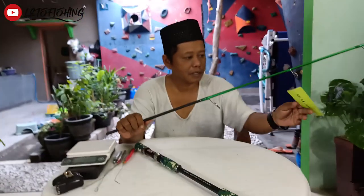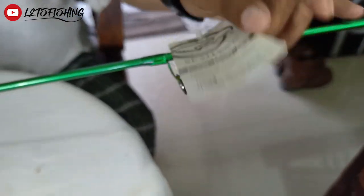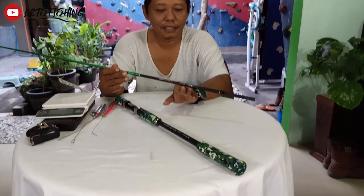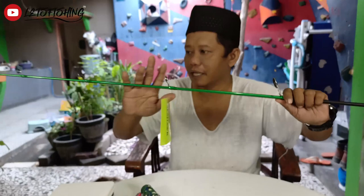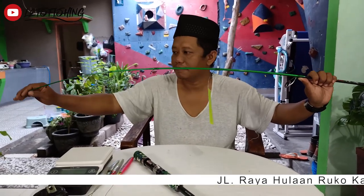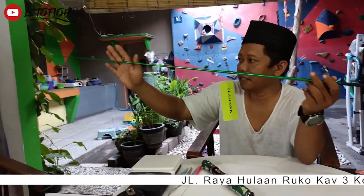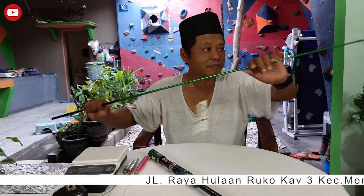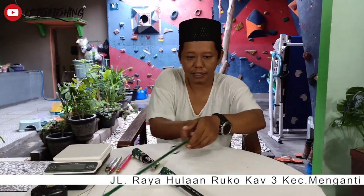Ada emblem Sihok di sini. Ada marking Gajiri Genki. Warna blank dicat warna hijau mengkilat. Bagian ujungnya juga warna hijau mengkilat. Untuk seksi atas, jumlah ringgit adalah tujuh, model butt joint.